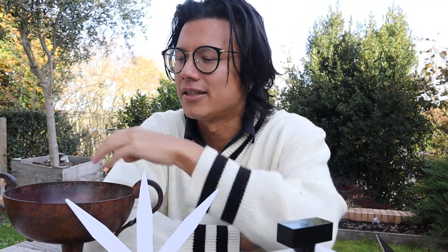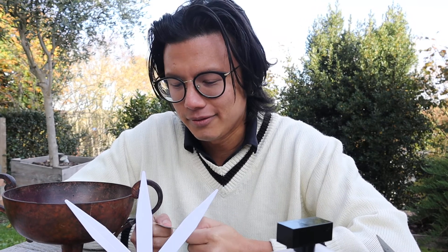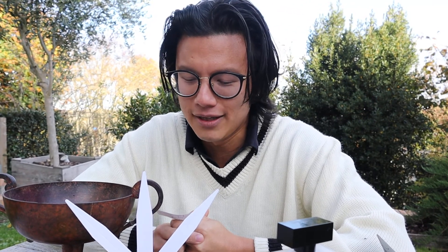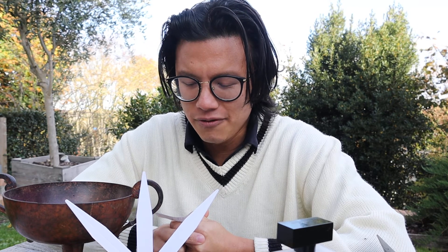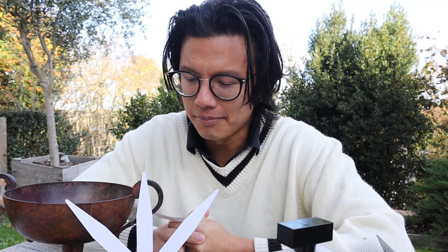Before we end our first review, I want to make the channel a little bit more fun and interactive. I went on Instagram yesterday to ask a few guys some questions, and we'll answer a few — or just one — depending on how we go. The first question for this review is: if this perfume were to be paired with rap music, which rapper would that be?